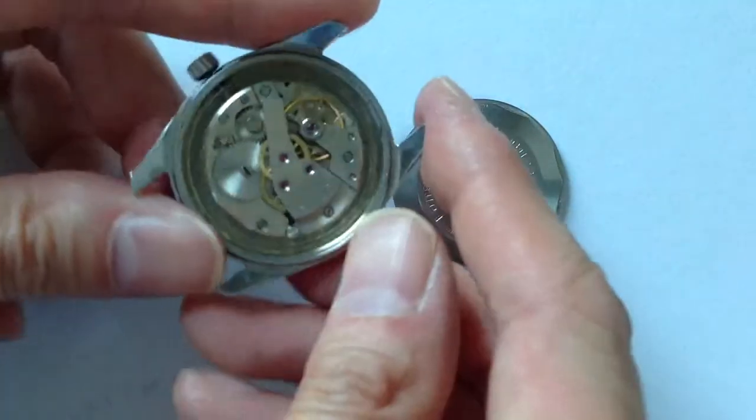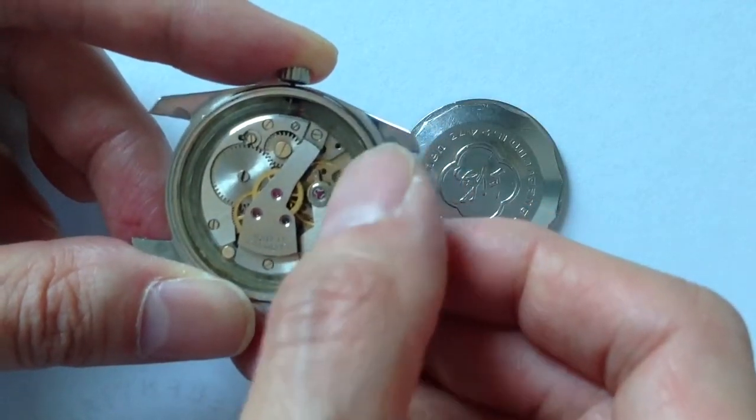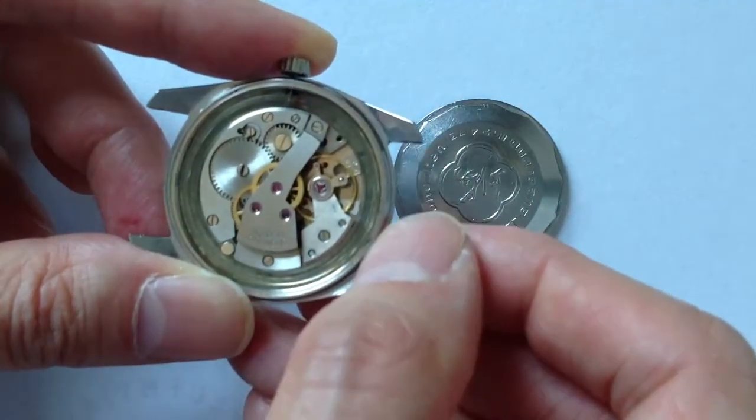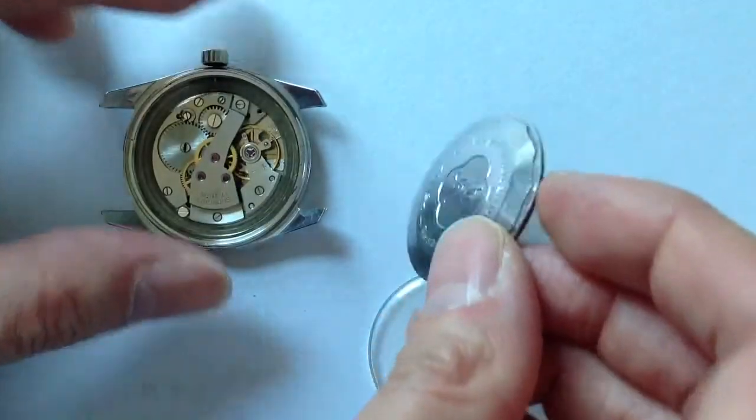The movement is pretty dirty — I took a close look at it and it's quite dirty. There's a screw missing from here, right underneath the balance. You can see that little hole there. Two screws missing, possibly more.